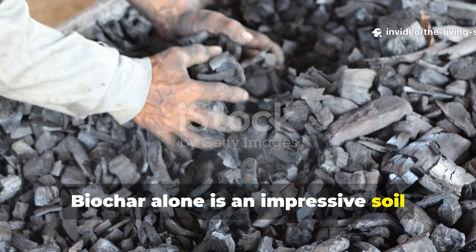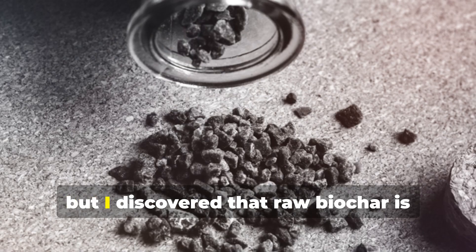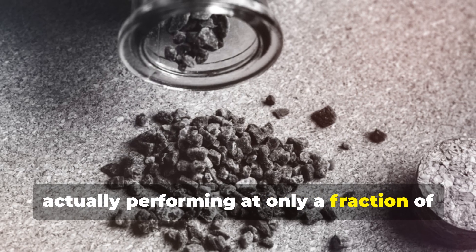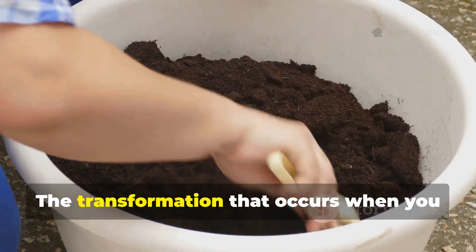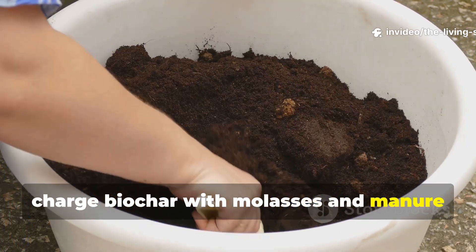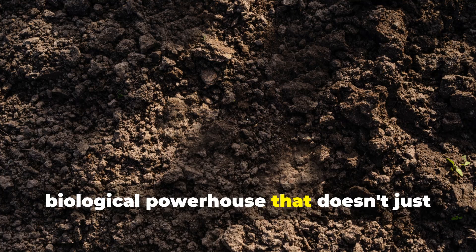Biochar alone is an impressive soil amendment that improves structure and provides microbial habitat, but I discovered that raw biochar is actually performing at only a fraction of its potential capacity. The transformation that occurs when you charge biochar with molasses and manure creates something entirely different, a biological powerhouse that